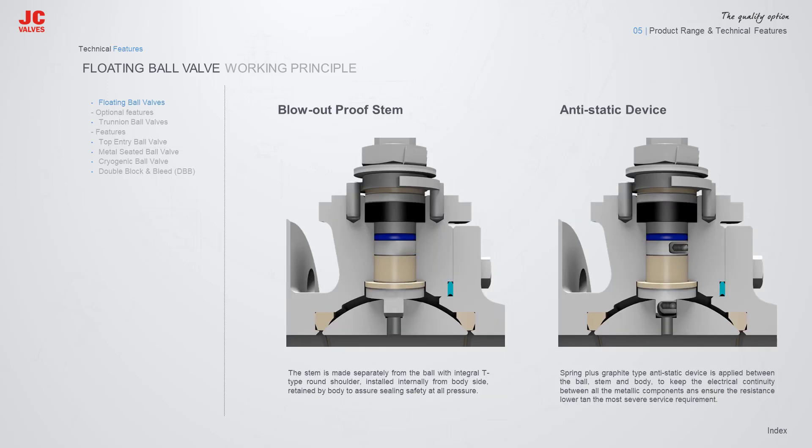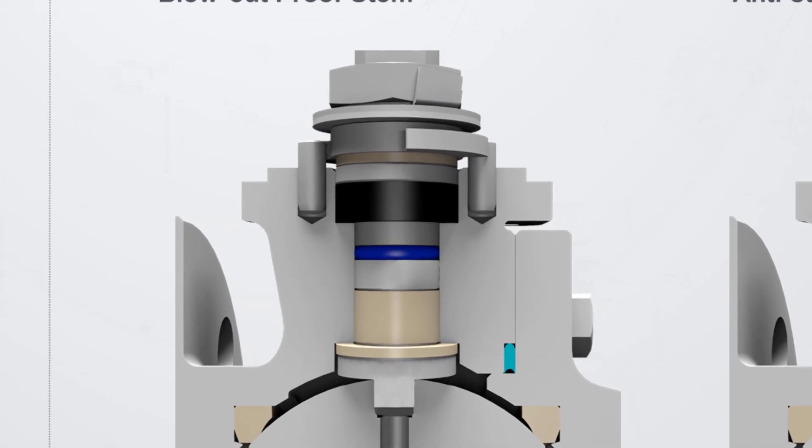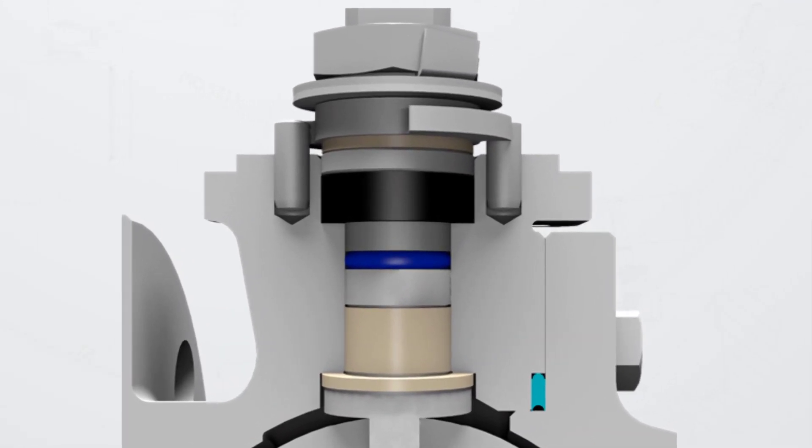All JC Floating Ball Valves have a Blowout Proof Stem Design. The stem is made separately from the ball with an integral T-type round shoulder, installed internally from the body side, and retained by the body to assure sealing safety at all pressures.